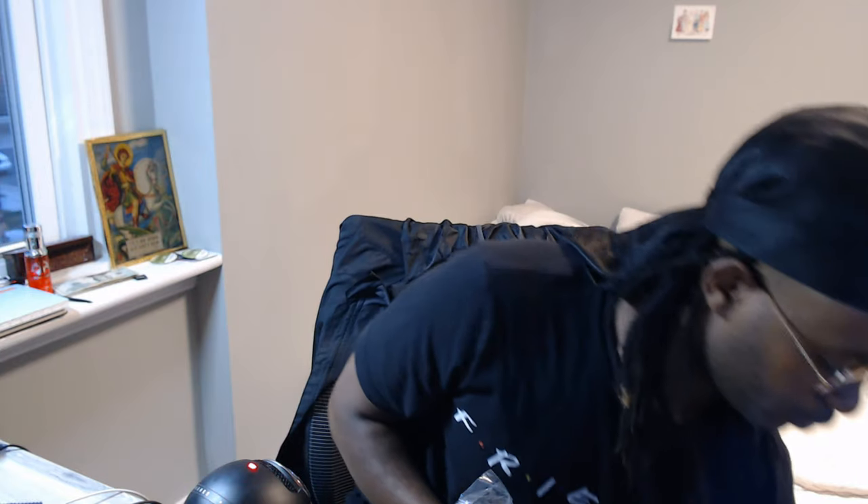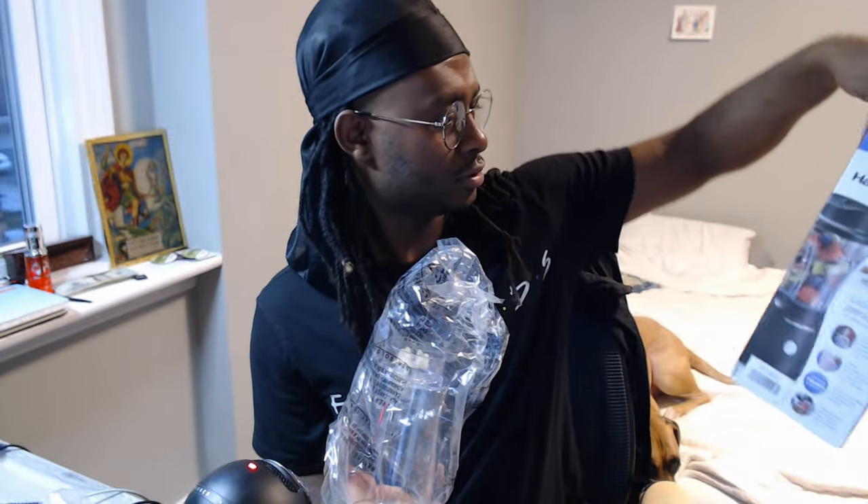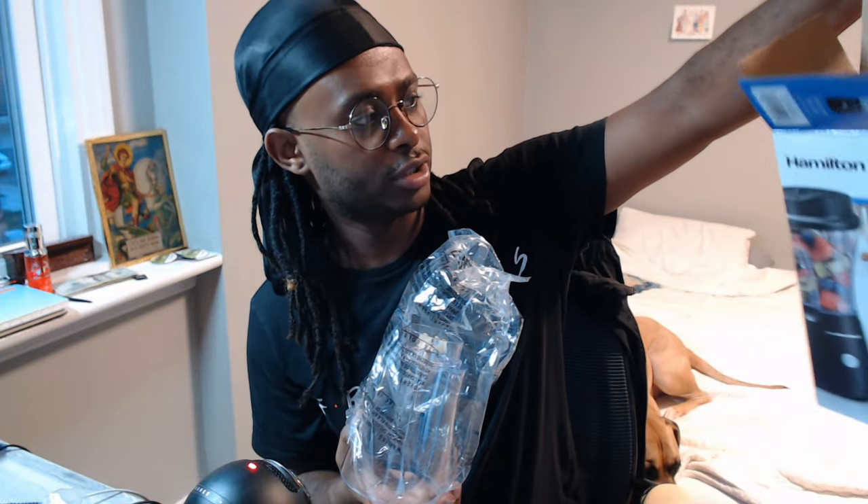I'm gonna go ahead and make a shake right now — open this to see how the performance is and show you guys. Should I wash it first? When you guys get a new item, do you ever wash it or clean it first before use? Comment down below because I want to know. I don't even know — it looks pretty nice, pretty durable.